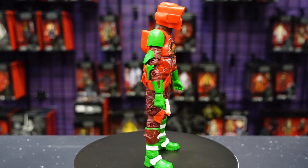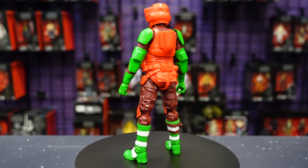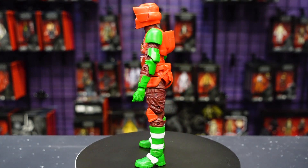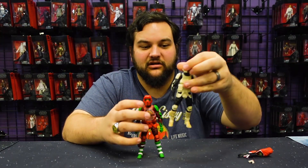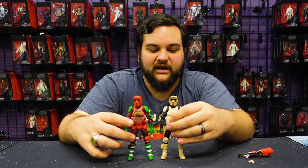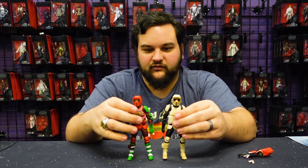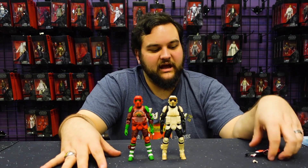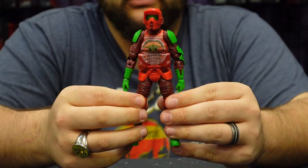He's got the Grogu holiday sweater, which we'll cover in better detail in a moment. There he is — a nice repaint of the Biker Scout. For comparison, here is the Mandalorian release of the Biker Scout that came with the speeder bike and little Grogu, just so you can see how they stand side by side together.